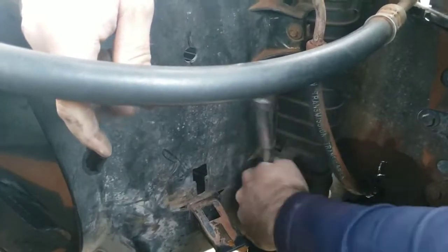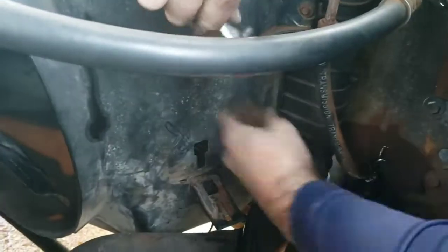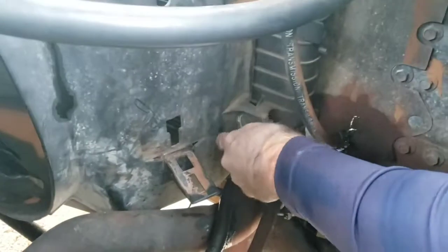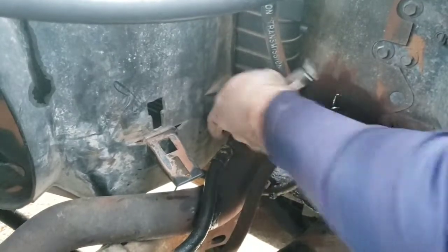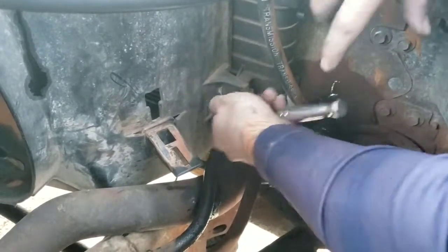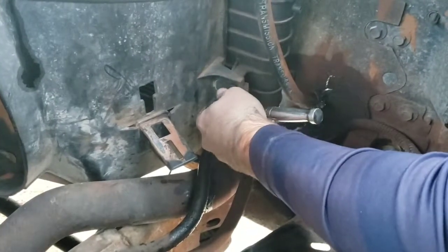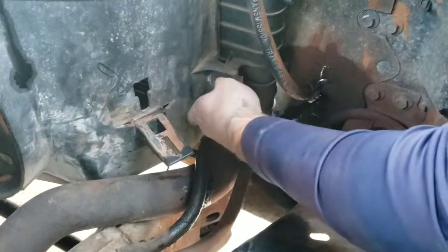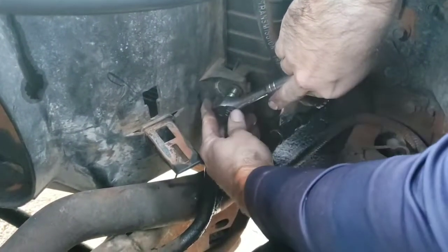Next thing is the fan shroud. Like I said, it is 10mm everywhere except one of mine is an 8. That's the 8 one right there for me. You can sometimes leave the shroud in and get the radiator out. I'm going to try to pull the radiator and the shroud together so I don't have to take the fan off, but it would probably be a little easier to work with.